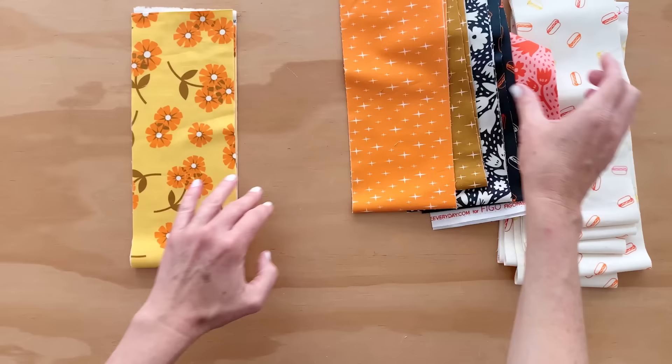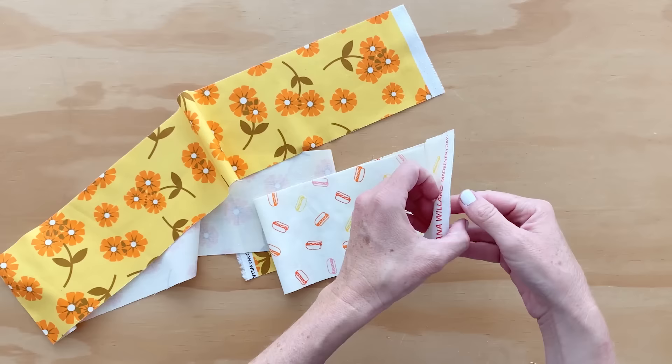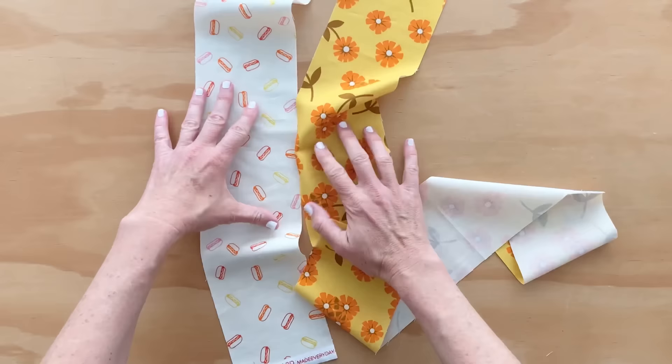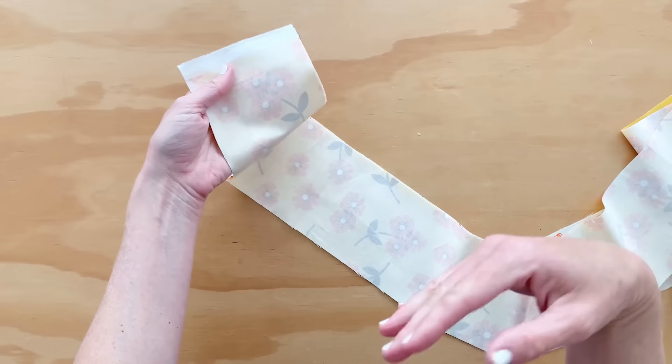According to the pattern, we're just going to alternate sewing these together. We're actually going to start with a background stripe as the first thing, and then comes our first colorful stripe. So we're going to sew these with right sides together. I'm not going to pin — if you feel like you need to pin, then go for it — but I feel comfortable just going like this. And we're going to sew with a quarter inch seam allowance all the way down.